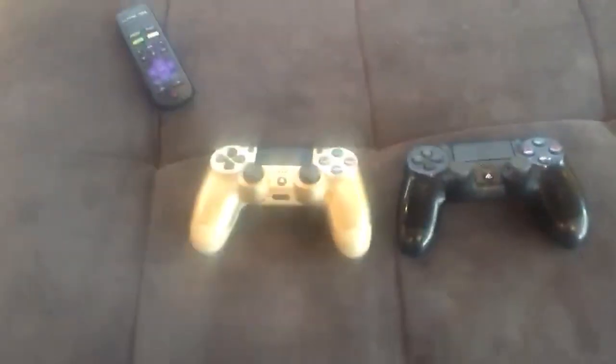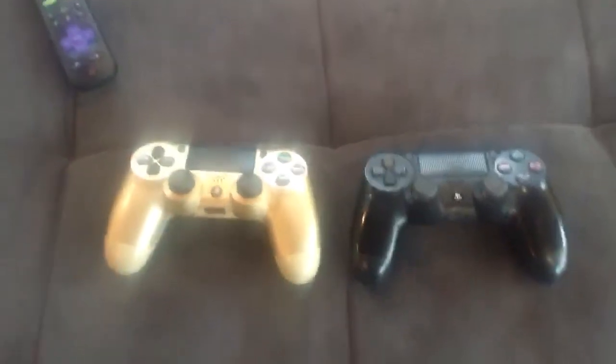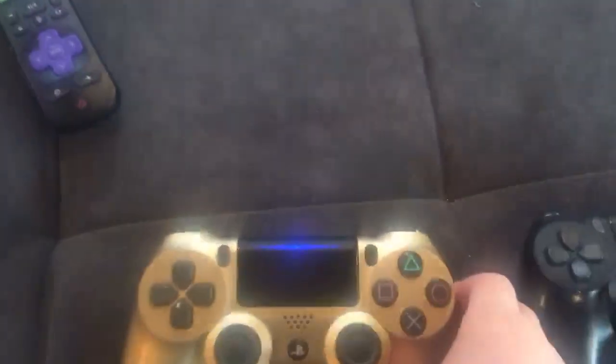You're going to want two controllers and two accounts. Both of your accounts want to be connected to PlayStation Network, which is free. Just got to sign up with an email — you know the drill. It's completely free.